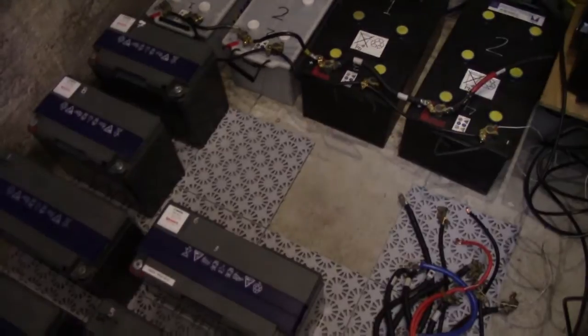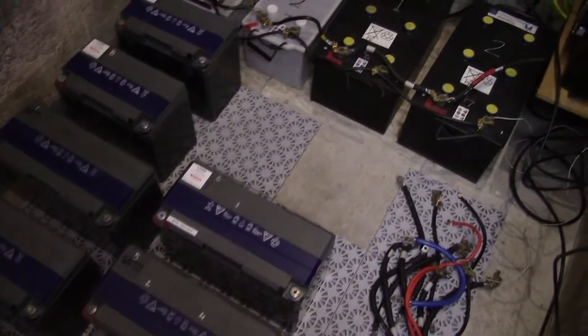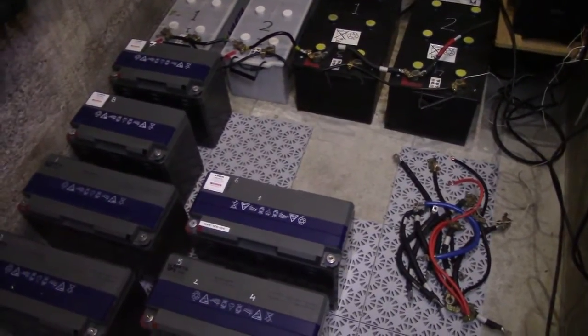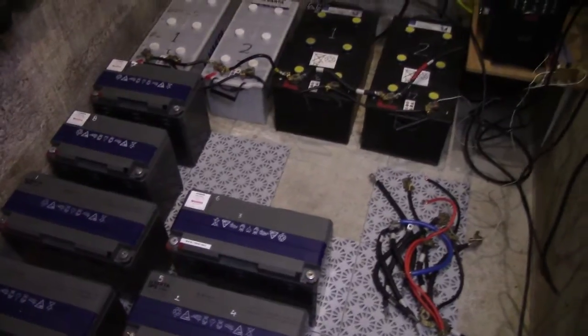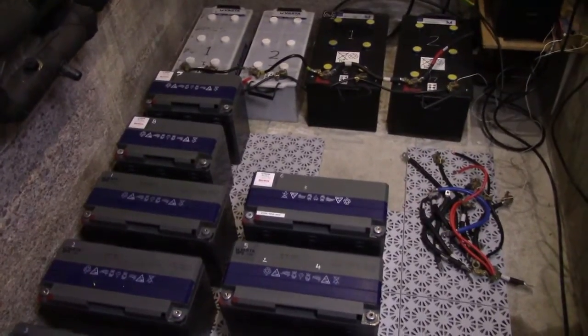I might also be putting one of the other batteries in here—one of the ones I've already brought out of the room, since there is space for one. That large strange battery might be workable. We'll see—it'll depend on how much wiring I can scrounge up and how much I can be bothered.